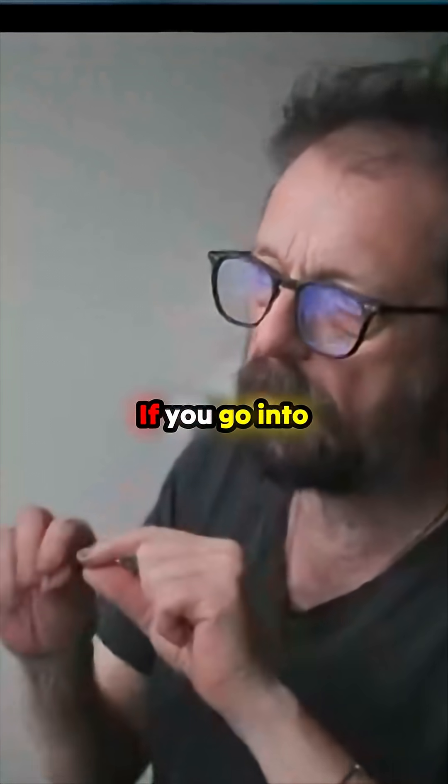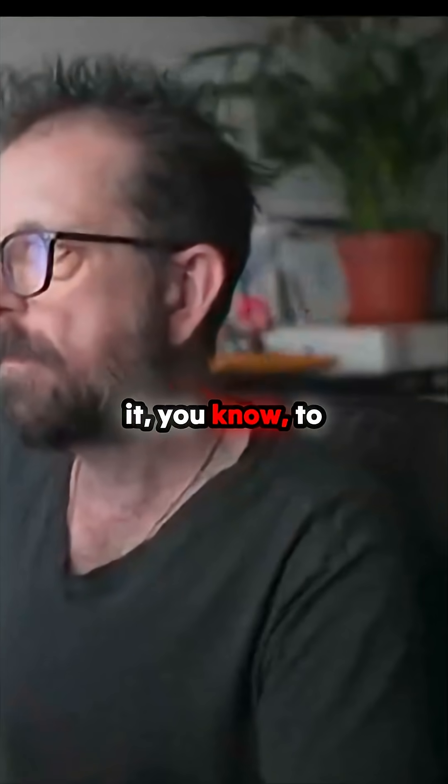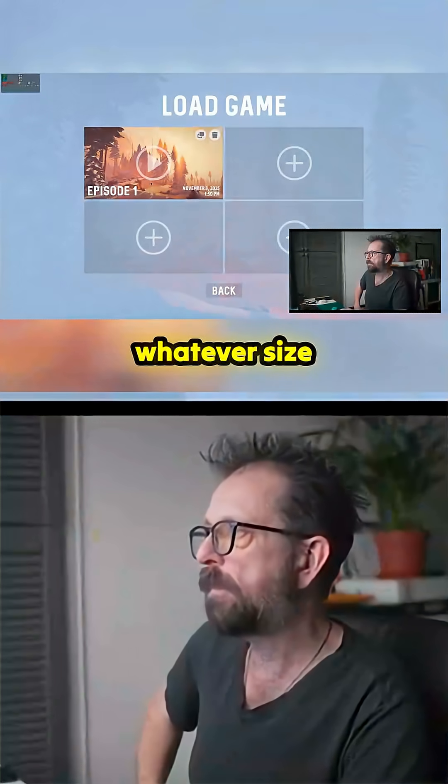There's all sorts of options. If you go into the back, it's only a batch script — you go in and tweak it. You could probably make it whatever size you want.